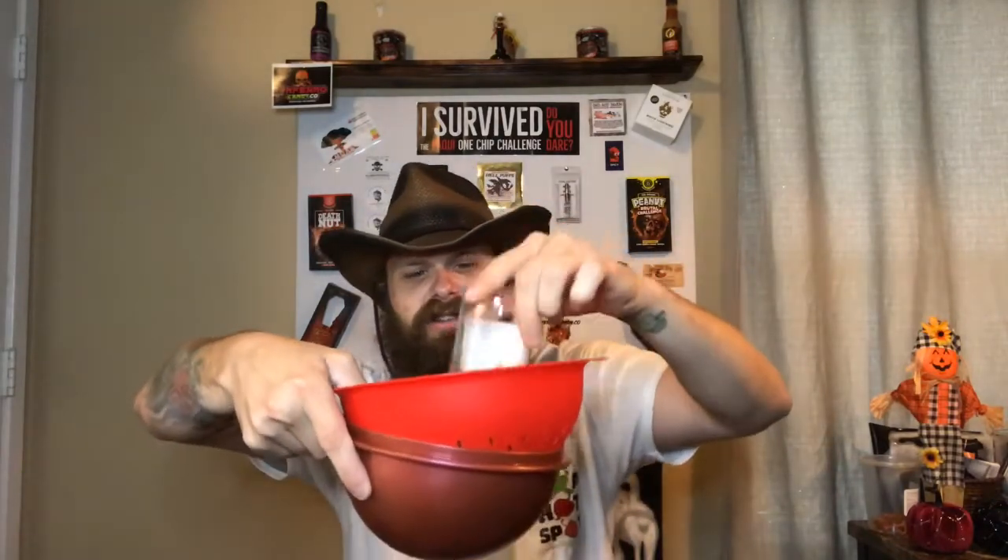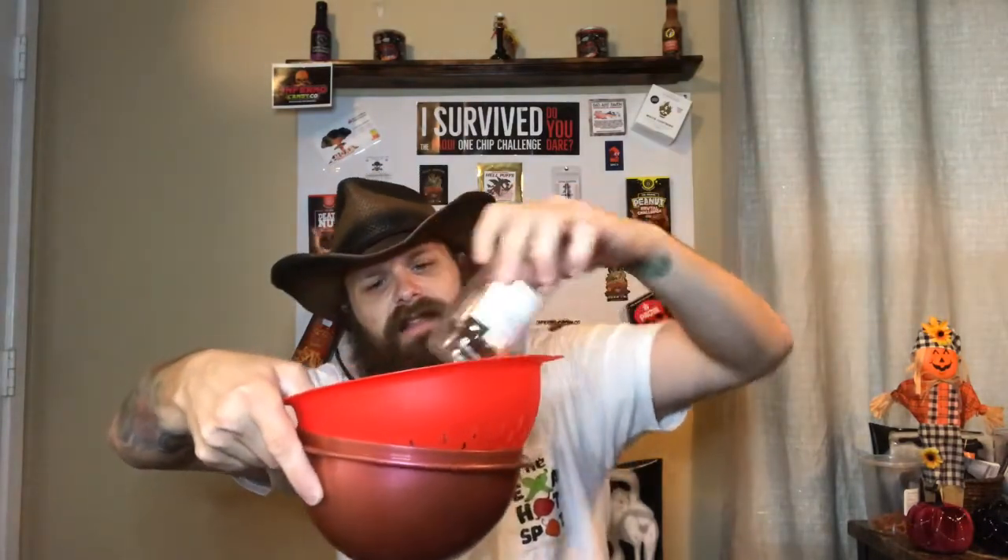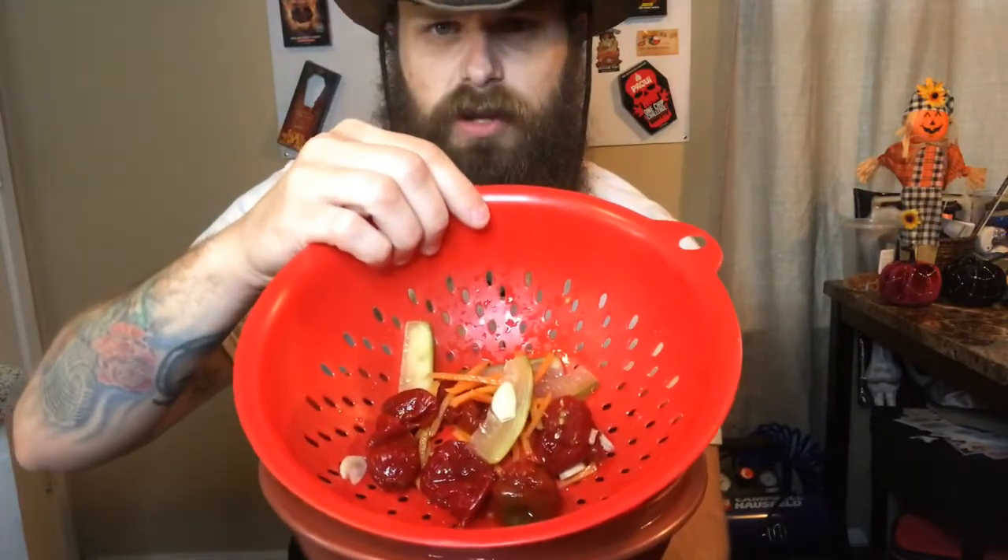I was craving some pickled product today and found this in the back of my fridge, just marinating in that pickle juice. I said, you know what, I'm not gonna let it sit there any longer. I got a strainer and drained everything out — but we want to save the juice, that's why we've got a bowl on the bottom. So we dumped everything out of this jar, and I can already see those deadly scorpion peppers staring at me. We've got one, two, three, four, five big ones and one small one.